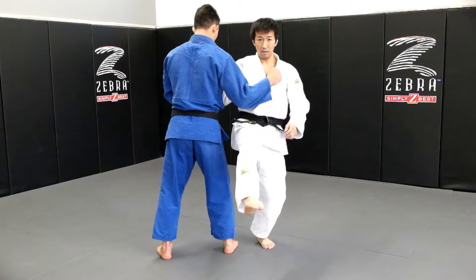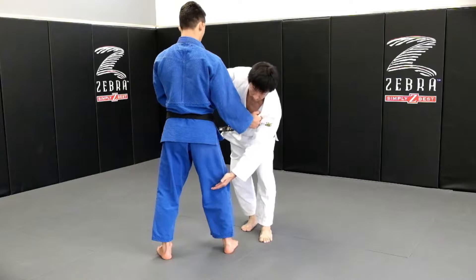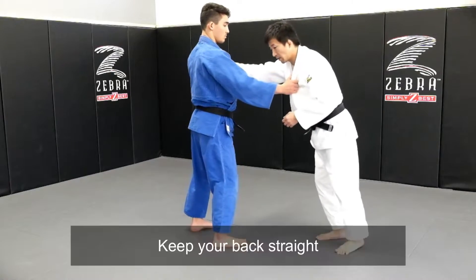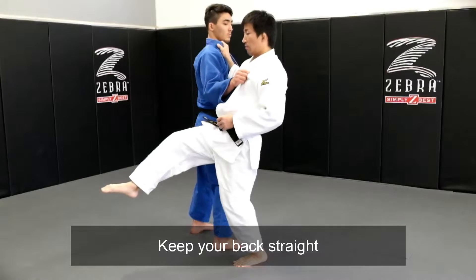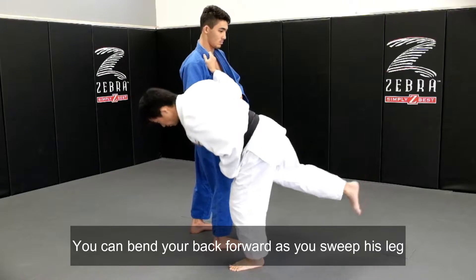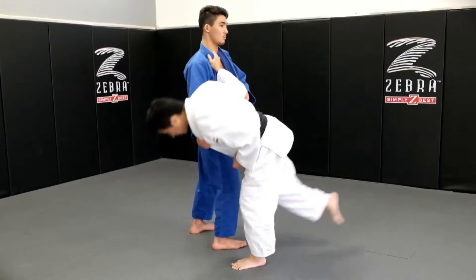After you come in, you're going to reach this leg, right here. It's important to keep your back straight after stepping. Step in, and when I hook his leg, bend your back to sweep through.